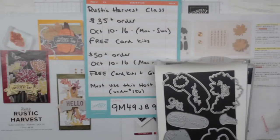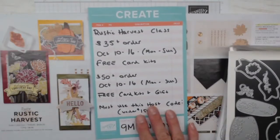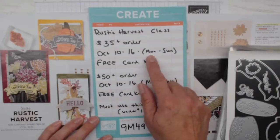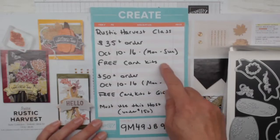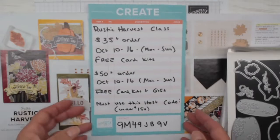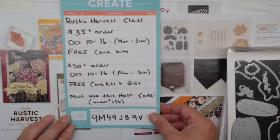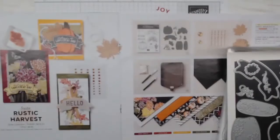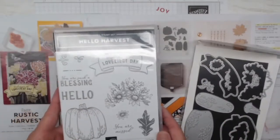We're going to do the Rustic Harvest class tonight, so let me get over to my workspace. This is my new class format: any $35 order this week, Monday right through Sunday, you're going to get the free card kits — the card kits from the cards we're making tonight. If you have a $50 order, you get the card kits and a gift. I'm asking you to use the host code 9M49JB9V this week.